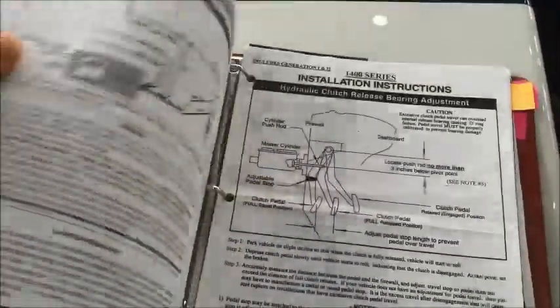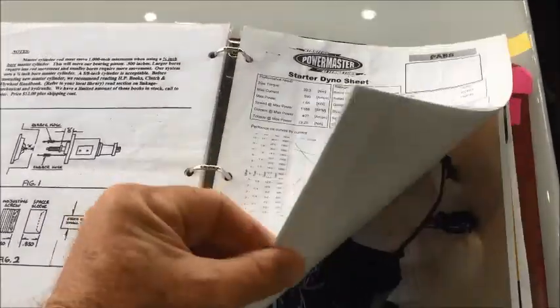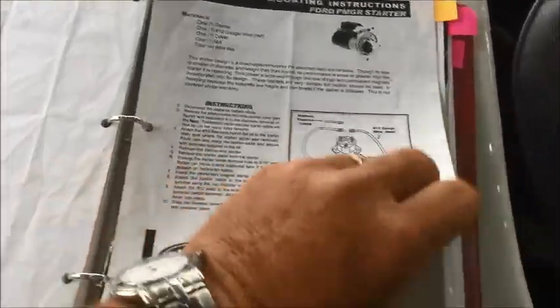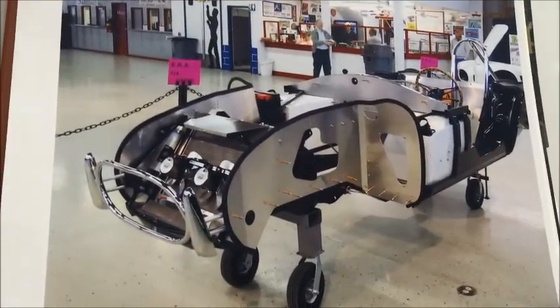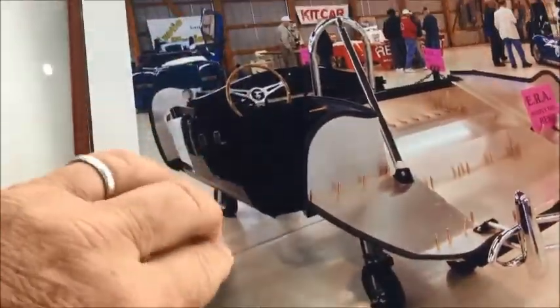We've got some nice pictures here of the build, showcasing what I was just talking about — the insulation on the body, the sound deadener and the heat insulation. Here's the body before they put the engine and drivetrain in — just the body. You can see all the insulation that goes along here, and from the back you can see the same thing.